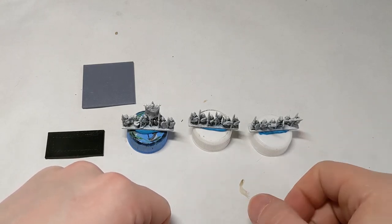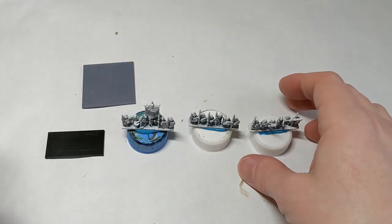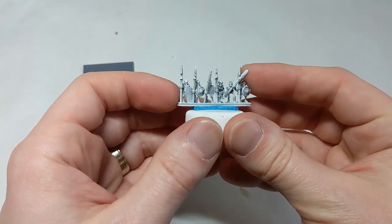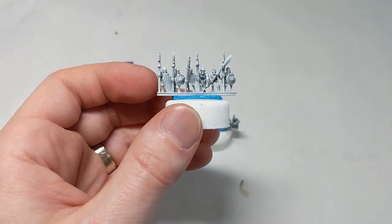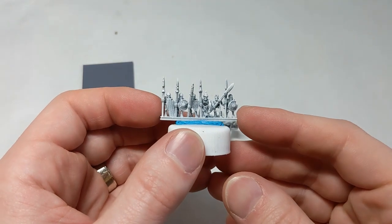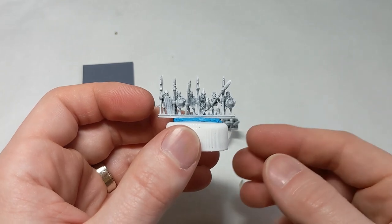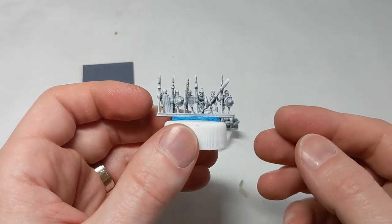Hi everyone, Chris from Painting Glory here, and we're back looking at more 10 millimeter fantasy figures. This time they are sculpted by Forest Dragon, very popular for 3D printing. You can also buy them from a couple of different distributors in the UK, Europe, and the United States pre-printed. These are the Legions of the Undead, and we're going to be going with basic skeleton warriors.